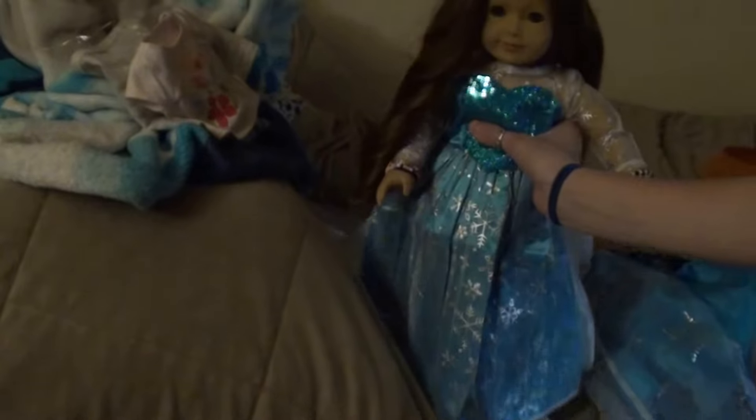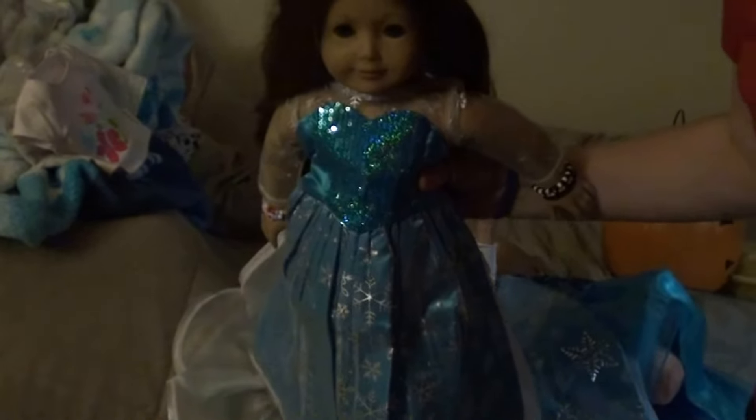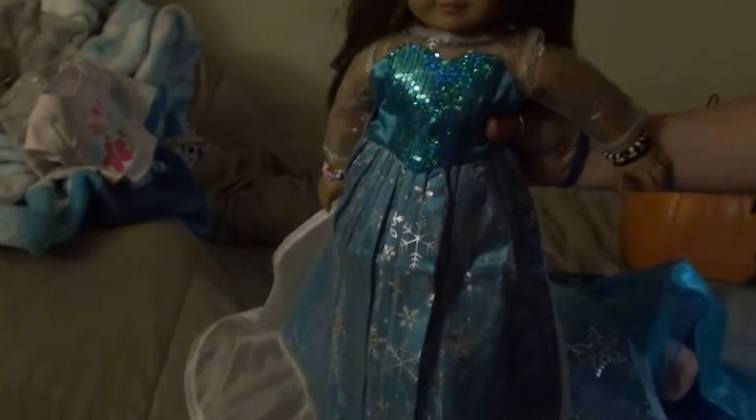I love the dress. On the sleeve it's got the shimmery thing, and if I can hold her this way you guys can see it. So yeah, there's everything.